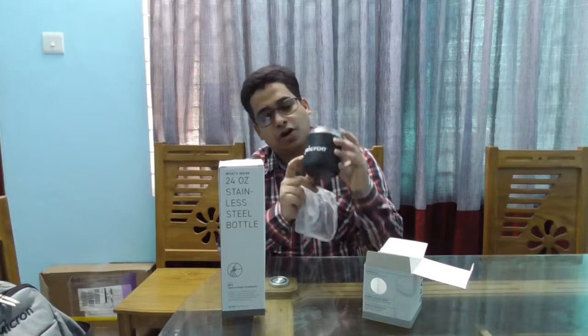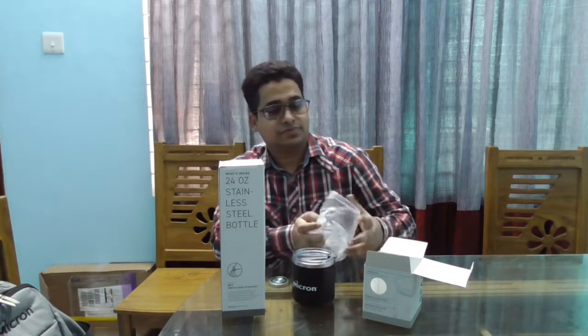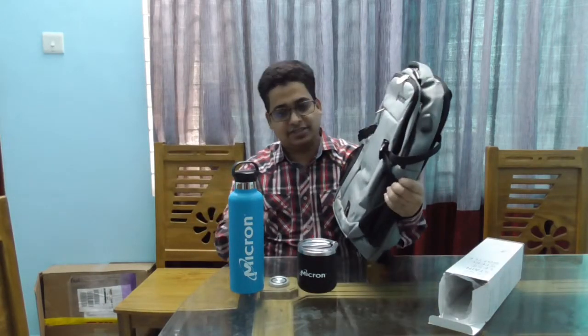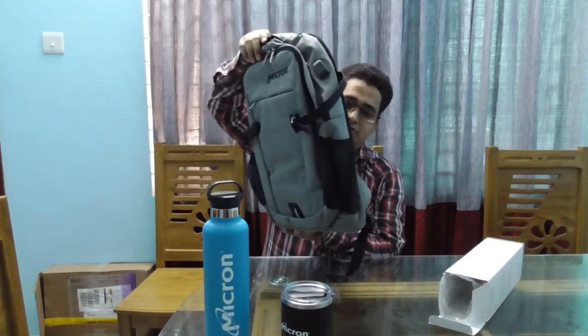We're opening this. Nice color — black. There's a Micron logo over there also, Micron Bandit. Water bottle with Micron Bandit. And the premium quality backpack with Micron Bandit. It's very nice quality, it's a good quality backpack. You can see the backpack — quality is good, very good quality.